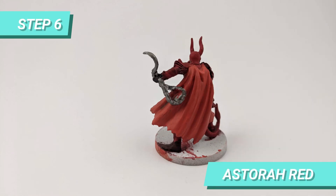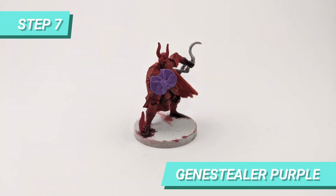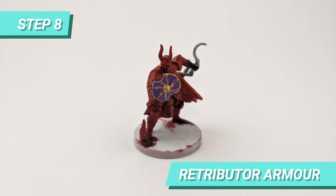I dry brushed Troll Slayer Orange on the cape to create some highlights. For the shield base, I used Genestealer Purple. Then, I painted the details of the shield with Retributor Armor.